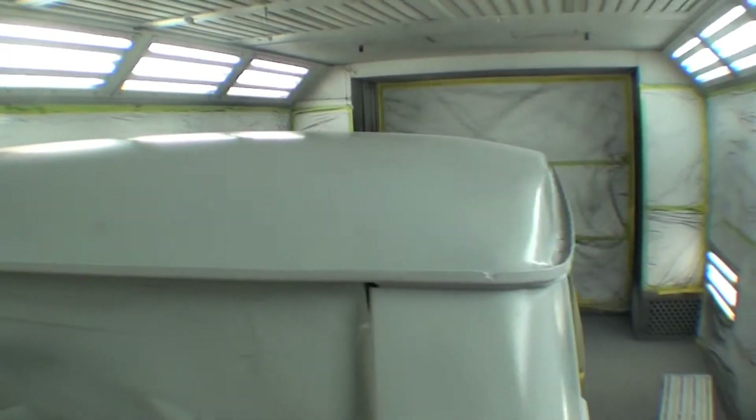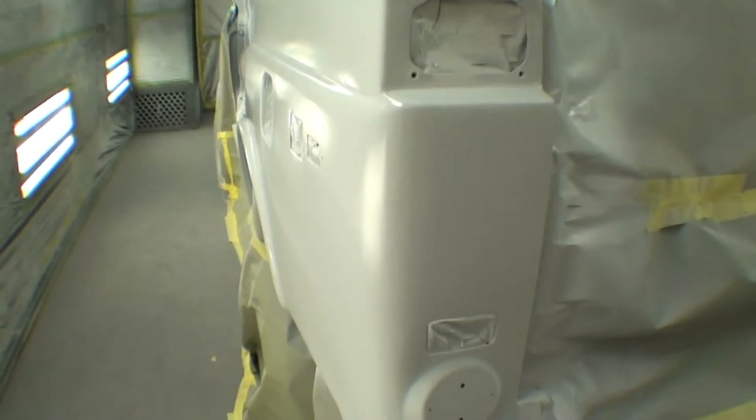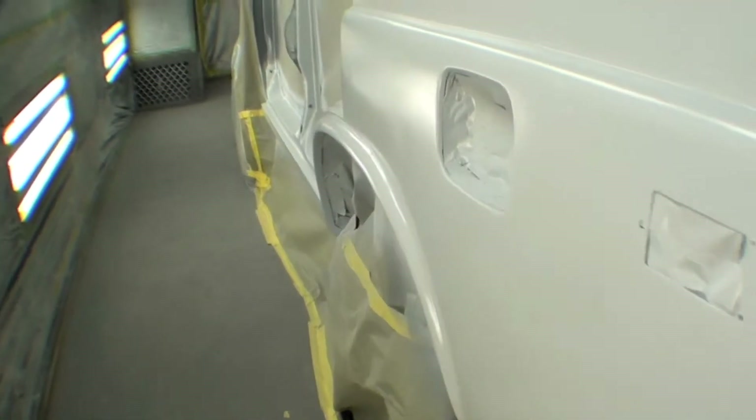The roof is all in high build gray. Here's the other side. It's funny to look back now and think that a few months ago we were hand forming quarters and things of that nature, and here we are with a pretty much whole truck again.